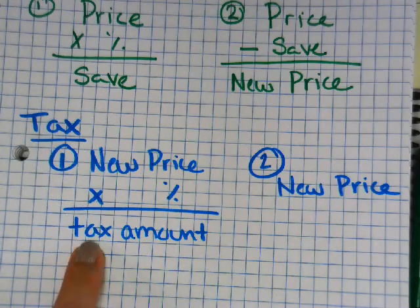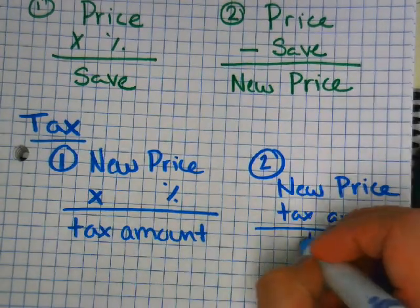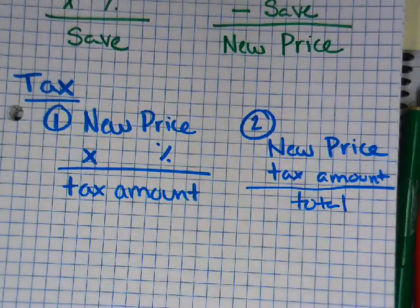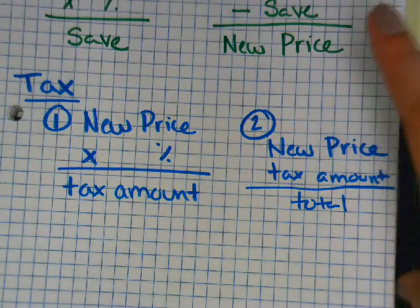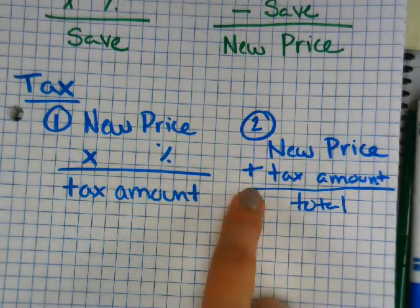Taxes pay for everything — the park, the skate park, your school. Someone pays for all of that, and sometimes it's your taxes. For tax, your second step is to add. New price times percent gives you your tax amount, then new price plus tax amount gives you your final price. In class we're gonna use all four steps together.